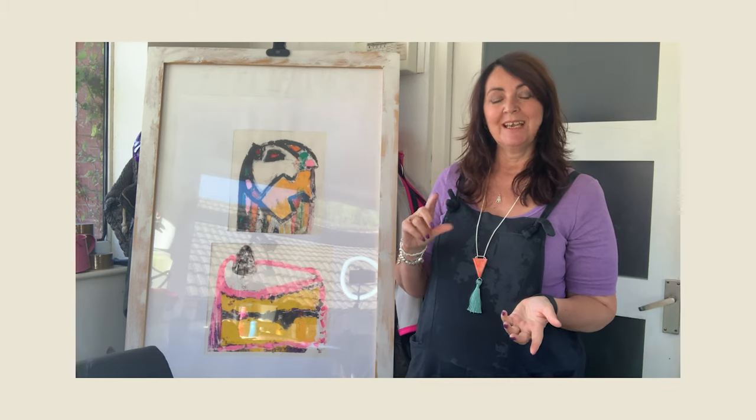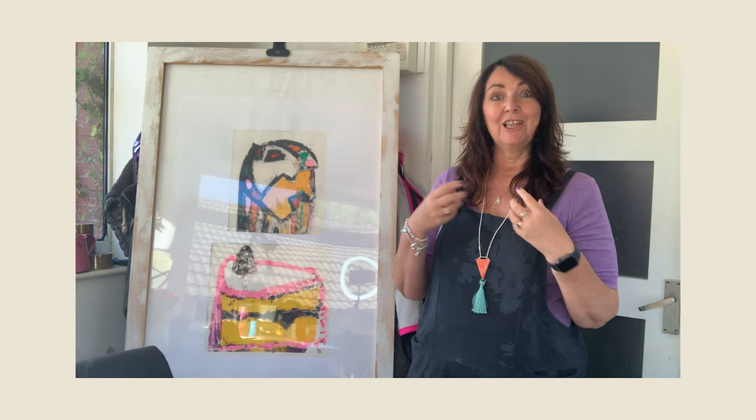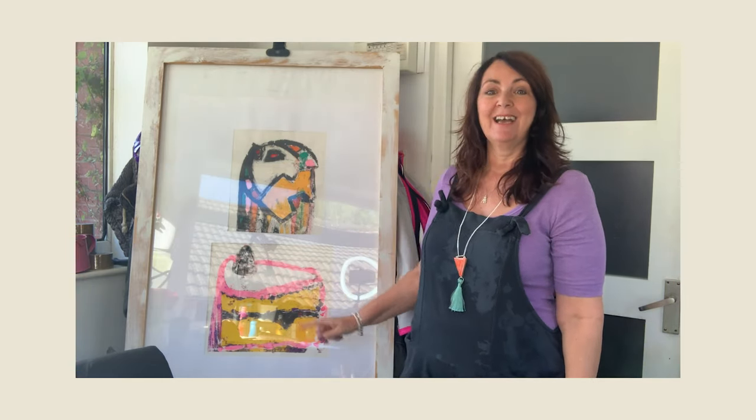When I was doing the monoprinting I was really interested in cake and fluorescent colours. I love fluorescent pink. These are examples of monoprinting that I did for my art degree.